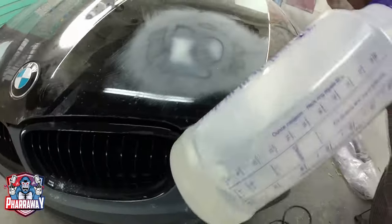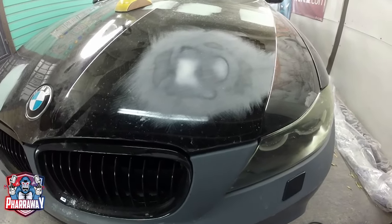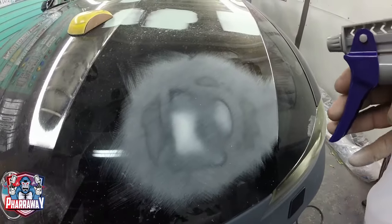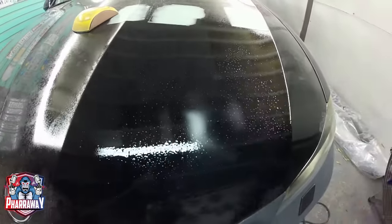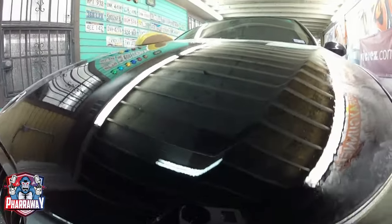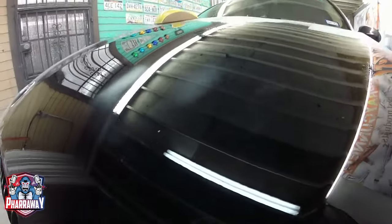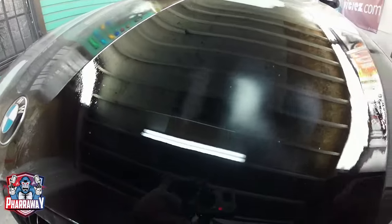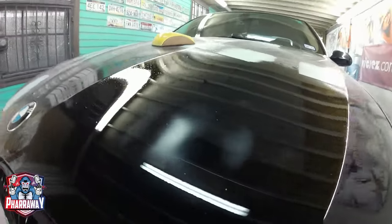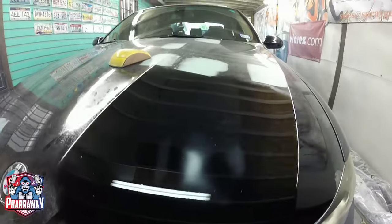I'm going to use some wax and grease remover. There is a product called Quick Check that I don't have right now, but wax and grease remover will do the same thing. As you can see, there's nothing — the dent has been fixed. Let's just continue with the other ones.